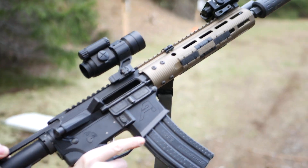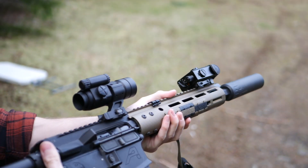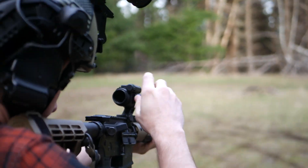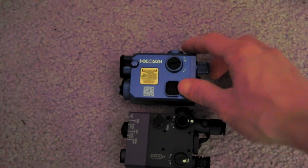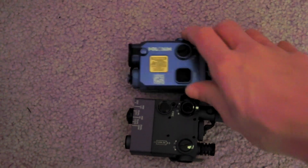Like the i2, all modes on the LS321 are momentary, and like the i2, you can double-click it if you want it to stay on. The LS321 does not have a safety screw — it's ready to go as soon as you put the battery in. This device also doesn't have a matte finish. It's pretty reflective aluminum, not IR compliant. You can fix this in 10 minutes with a can of Krylon, but it's still a drag.